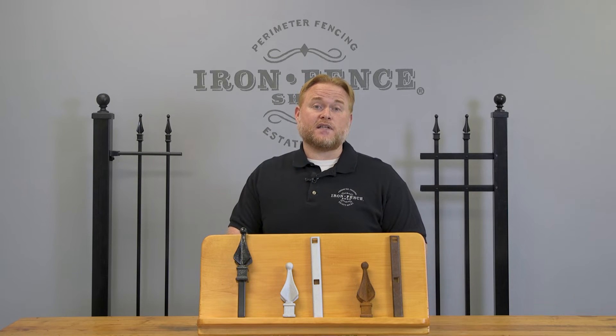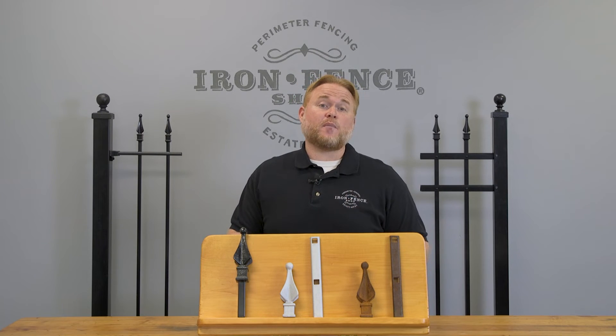I compare the maintenance of your iron fencing gates to getting a rock chip on the hood of your car. If you're driving along, a rock kicks up and chips the hood of your car, you've got to touch it up if it's down to bare metal. It's the same way on your iron fencing gates. You want to make sure you touch up that bare metal spot before rust sets in over the months to years ahead.